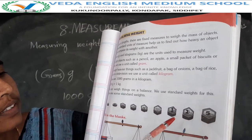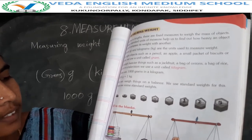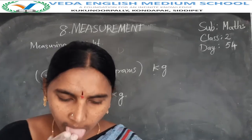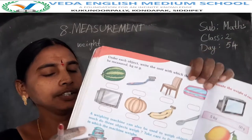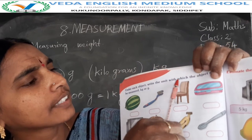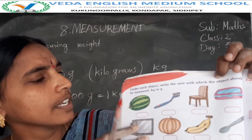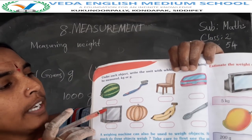Okay children. These books are 5 kg. This puppy weight is 4 kg. See in your textbook page number 96. Under each object, we write the unit with which the object shall be measured — kg or grams.